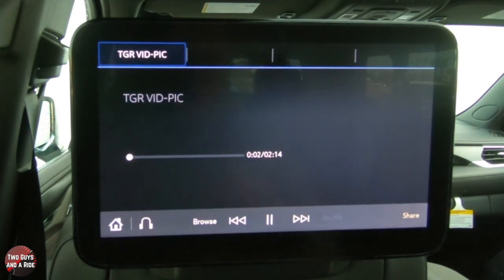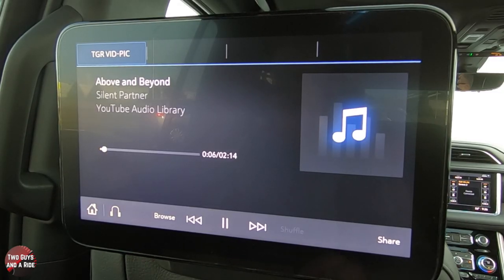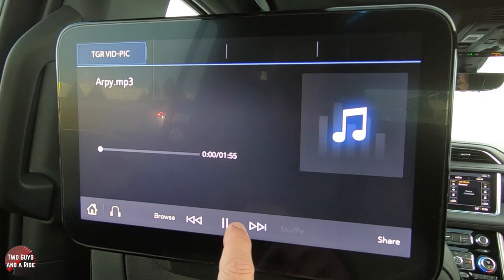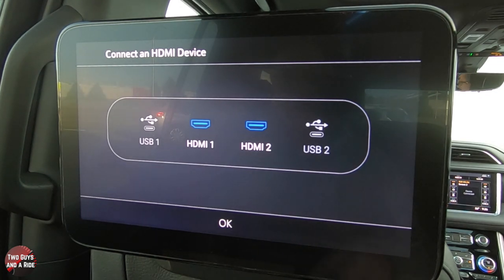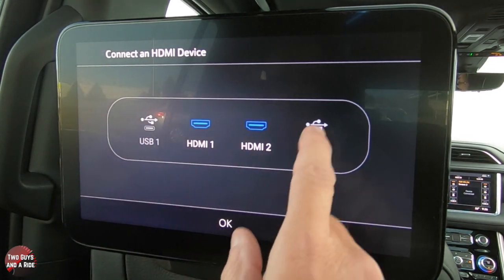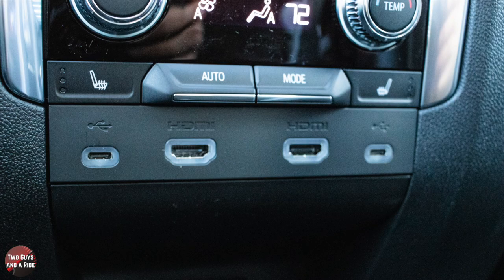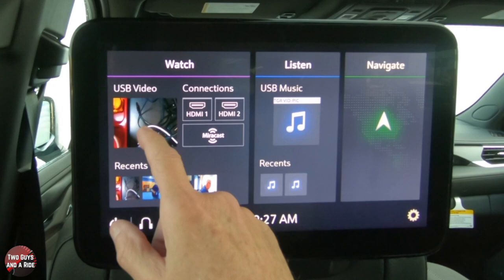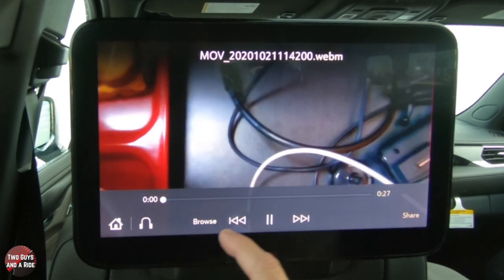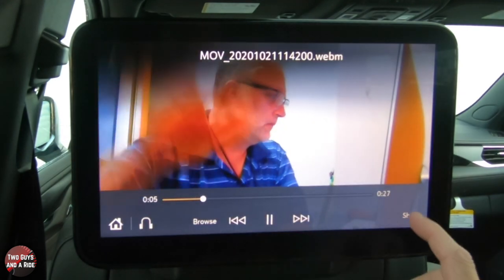Same with Music — again, audio comes through your headphones, or the front can enable the system speakers. You can scroll through all your music as well. Let's go back and check HDMI — it shows HDMI one and two. If you don't have anything connected, it shows your USB sources. You can connect anything with an HDMI output using a standard HDMI cable that plugs right into the back of the center console. You can also go full screen.